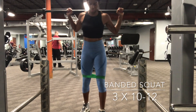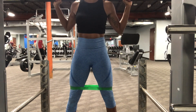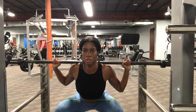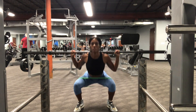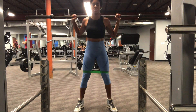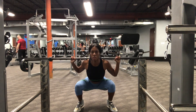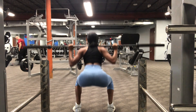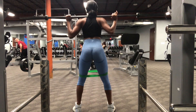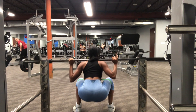Moving on to barbell squats with the resistance band. Using the resistance band increases the contraction of your TFL and glute medius — the muscles on the sides of the glutes where your hips are. Every time you go down and come up, your muscles are under constant tension, meaning they are working harder. I'm keeping the weight nice and light here — this is my warm-up set. I do three rounds of 10 to 12.